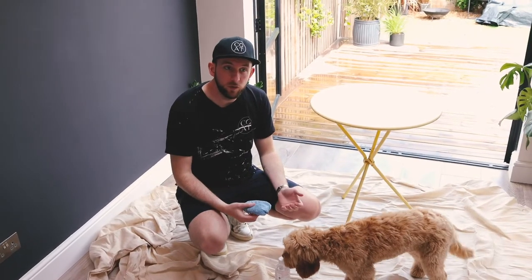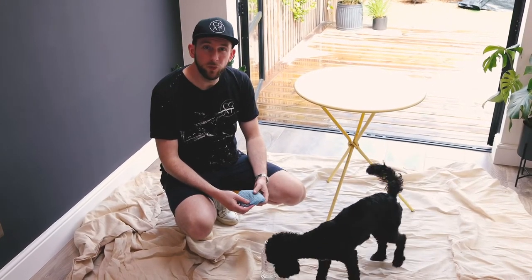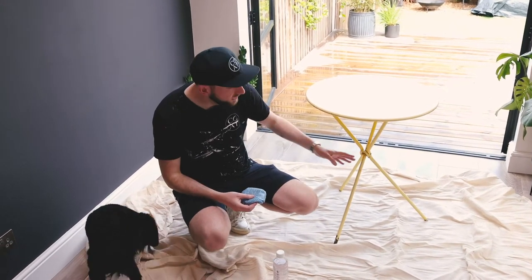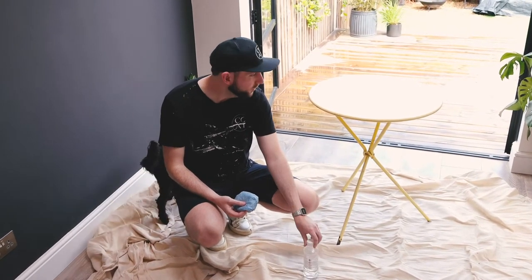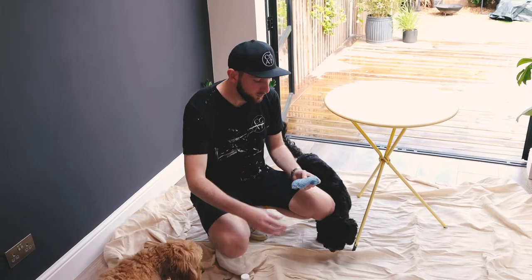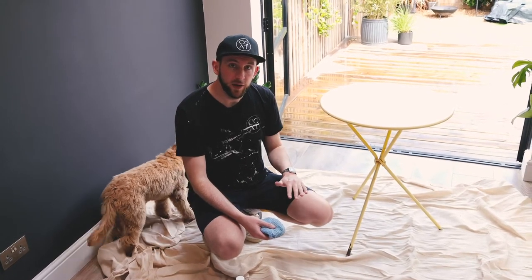The first step is to give it a bit of a clean down. This isn't too bad — we're going to use just a cloth with some warm soapy water to get that excess dirt off before we sand it. If it's really bad and you need to get some serious grime off, a little bit of white spirit will do the job, especially on metal. Wear gloves if you're going to do that. Then we'll move on to sanding and taking that top layer of paint off.